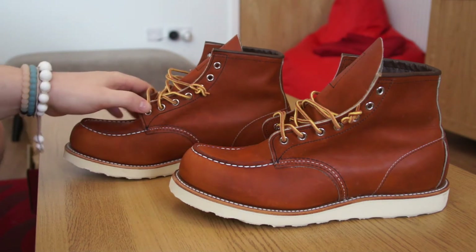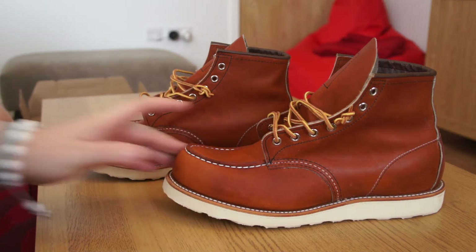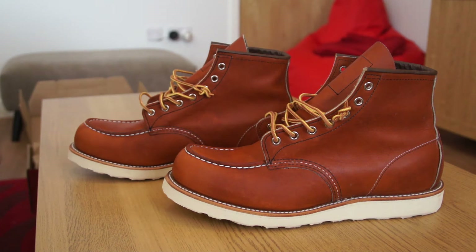Prior to these boots, the only boots I've ever worn would be Timberlands. I've heard so many good things about Red Wing boots and wanted a pair for so long. These will probably replace my Timberlands as my wintertime boot when the rain hits and it's not great weather for sneakers.